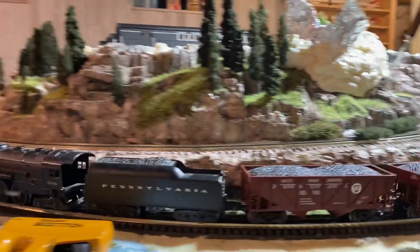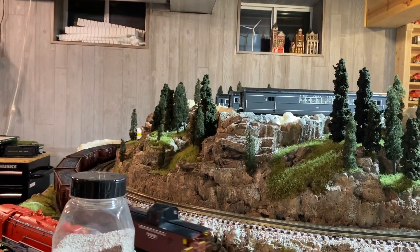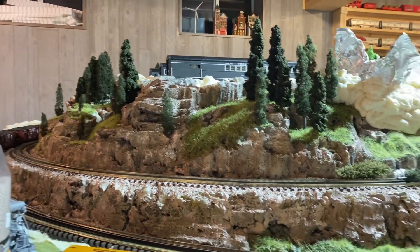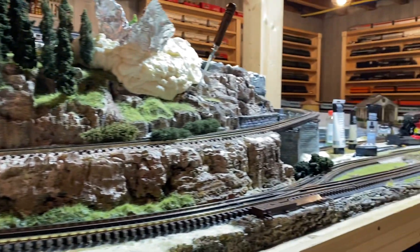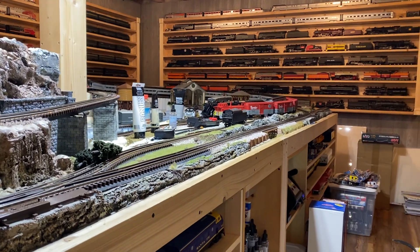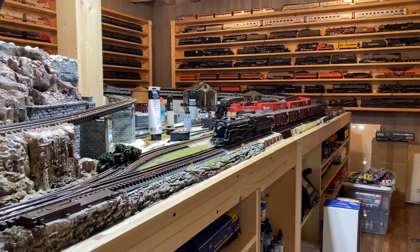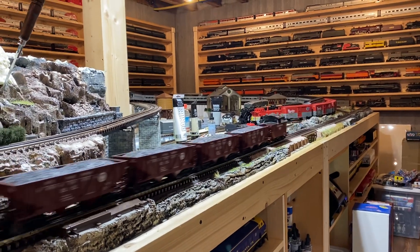So I went over to her house and she had some American Flyers, she had this 2046, and a couple other Lionel engines. A 2020 — I have it up in my garage, that's what it is.